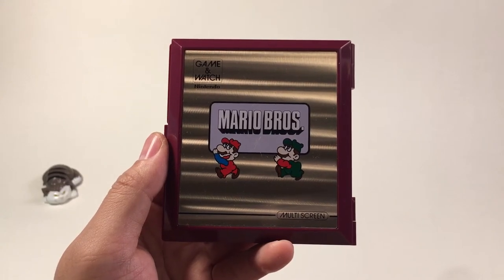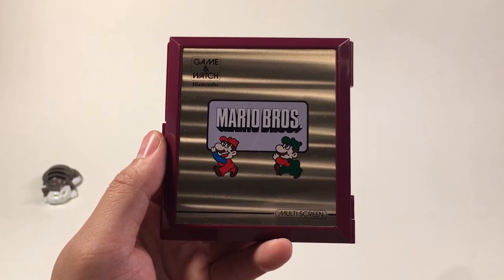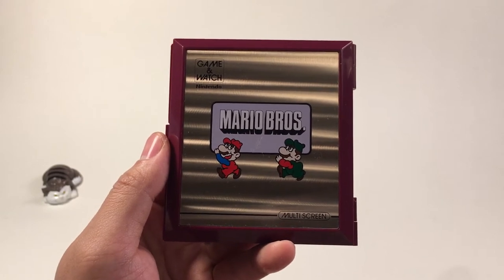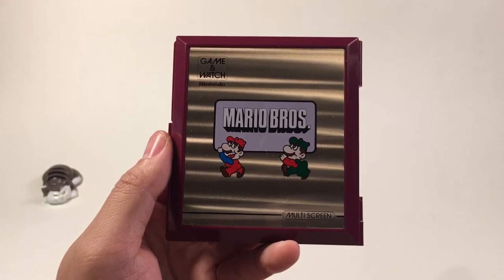Hello everybody, I'm Master Geo. Welcome to another review of this Nintendo handheld, Game & Watch. I'm so happy today because I got it today. I used to have it, I sold it, and I got it back today from a friend in Canada, Quebec. Merci, mon frère. Alright, let's get down to this handheld.